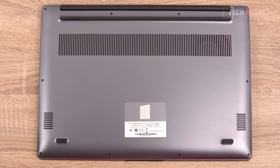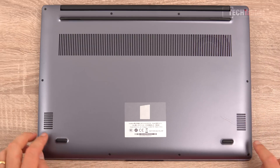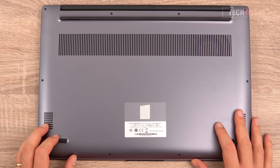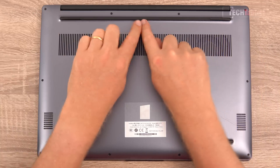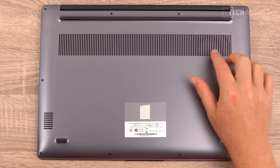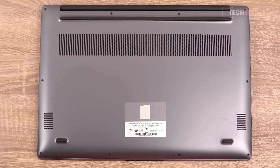The underside of the MateBook D16 still has that alloy finish and feels good. There are little torx screws holding everything in place — unfortunately, as this is a loan unit, I'm not allowed to open it up. We've got two downward-firing speakers, rubber feet at the front, and a larger rubber foot with a gap in the middle to help airflow. Cooler air is sucked in from here and blown out the back.